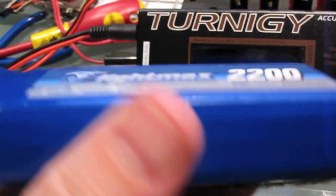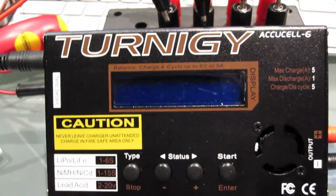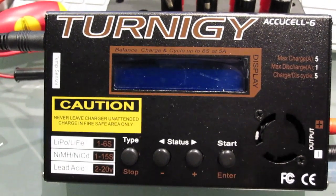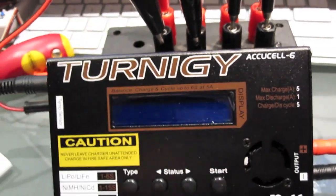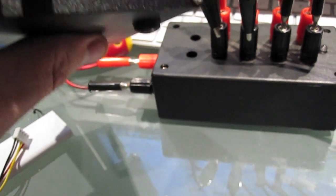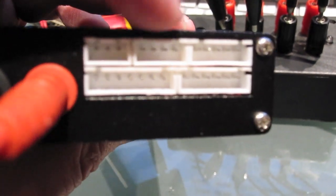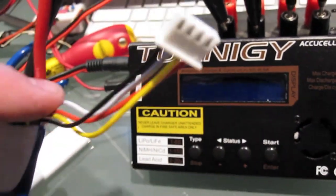I've got my LiPo here and it's got its Dean's plug connector on the end. The first thing you need to do is get yourself into the calibrate menu of the charger just to familiarize yourself with it. On this end we have the charge leads, and we also have the balancer connectors on the side. The one we'll be using is the 3S, which is the three-cell 11.1 volt lithium polymer connection.